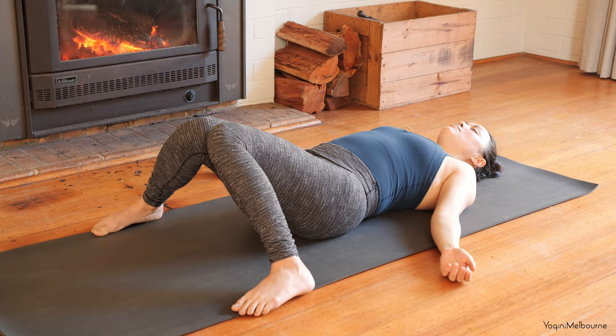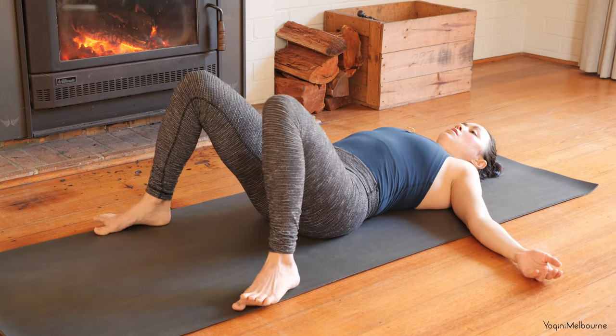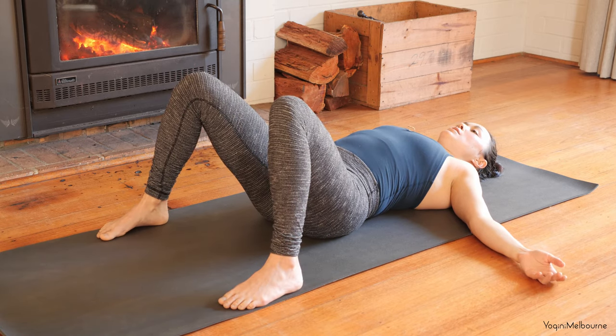Last couple of breaths here. And then let's open the eyes. Keep the legs as they are. Just take the arms a little bit further away from you. Feet on the mat as wide as the mat.